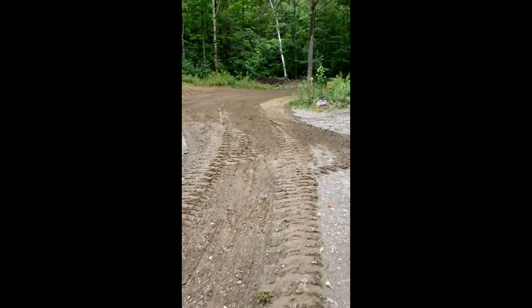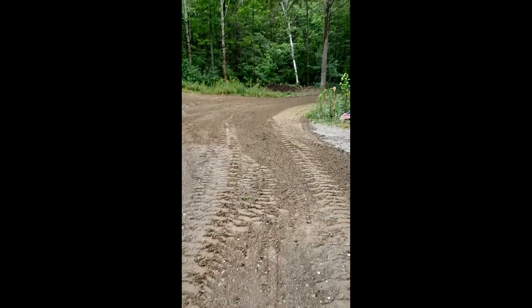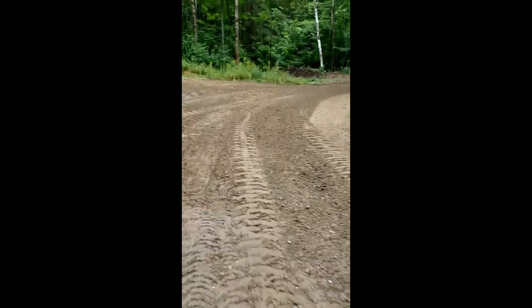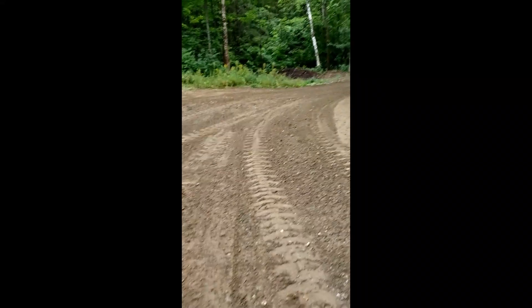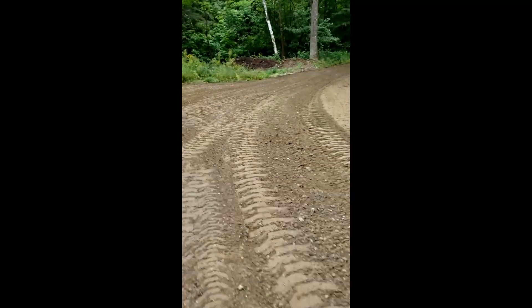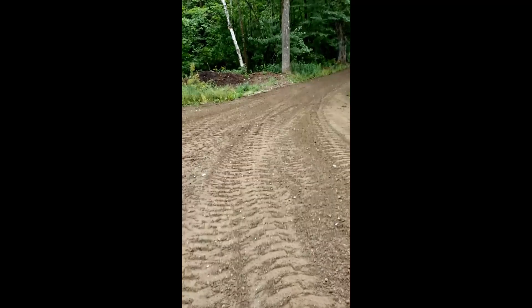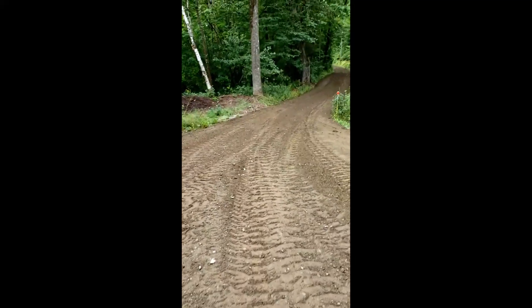There were ruts showing up in the driveway, so what I did was I smoothed them out with the box blade, moved around gravel that hadn't been moved around for a while, and I done that all the way out to the road.